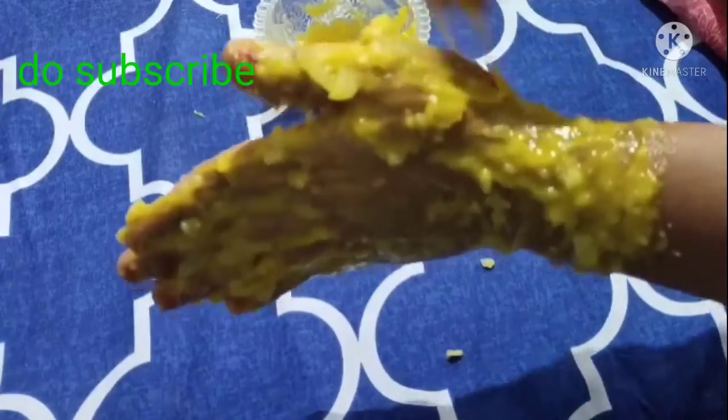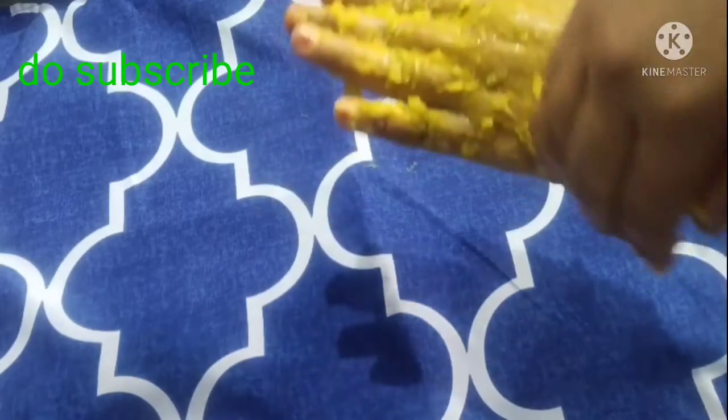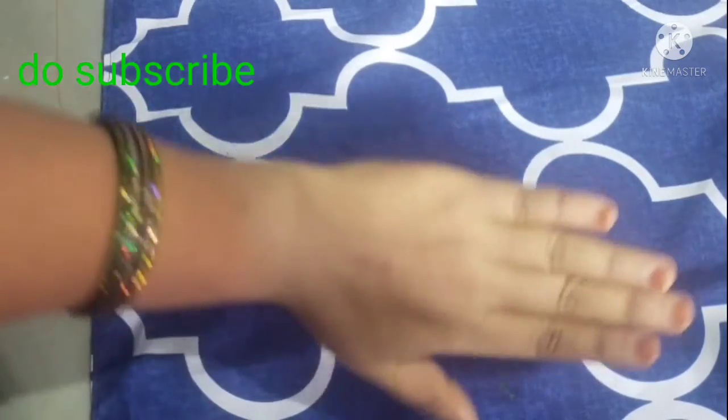Vitamin E capsules are very good for health. I will show you how to dry the face paint. I will also scrub and hand wash. I will show you how to scrub the paint. I will wipe it and show you a nice white glow.